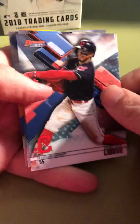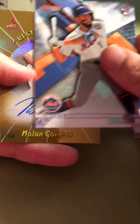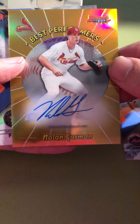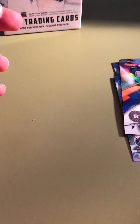Next pack: Francisco Lindor, Brian Dozier — and I see some gold. Ahmed Rosario rookie. Here we go — Nolan Gorman Best Performers, gold, 23 out of 50. That's a really good hit. He's one of the ones on the rise, speculation-wise. I like that a lot. It's a good-looking card, kind of a 90s look to it. We'll set that over there.